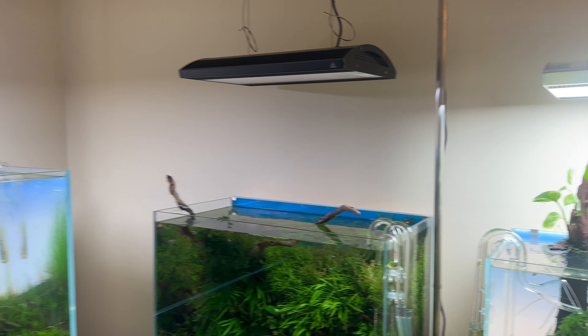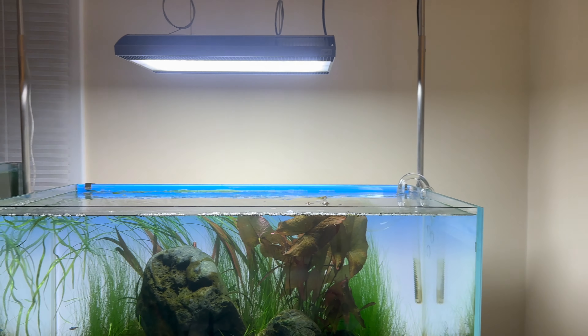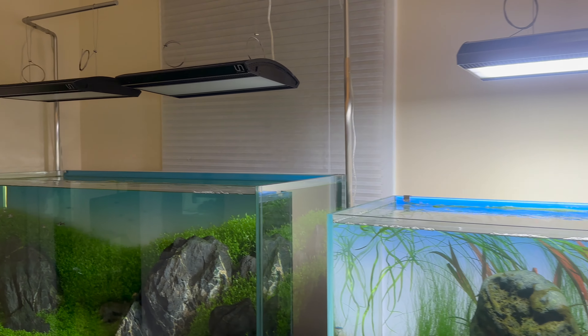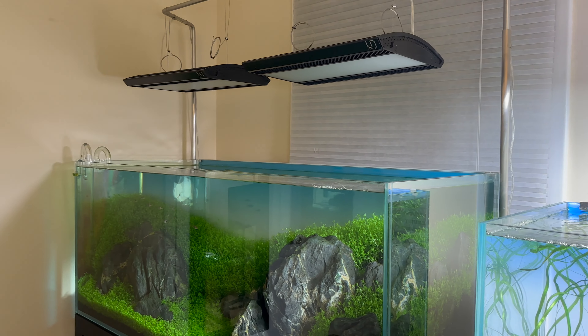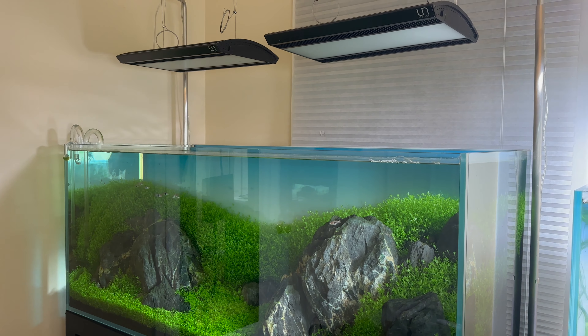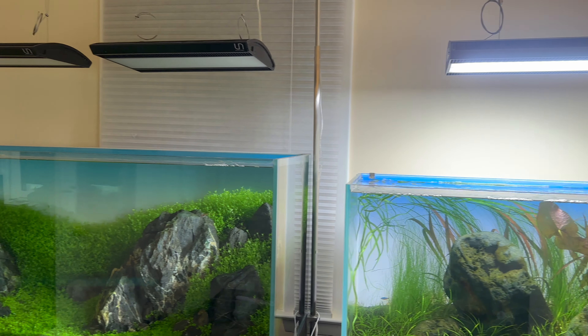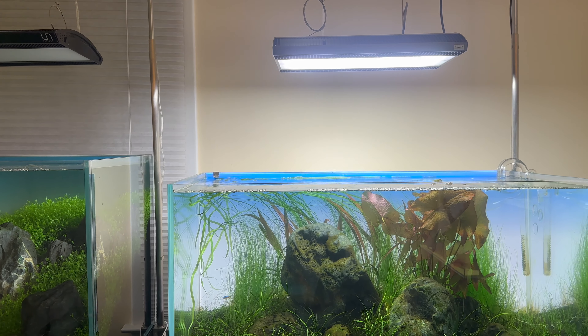Hey everyone, this is James from Anemone Aquascape Gallery. I've been kind of getting behind schedule with filming and maintenance, so I thought I'd try to get both of them done at the same time and make kind of a vlog-style video going through all the maintenance that I'm doing tonight.